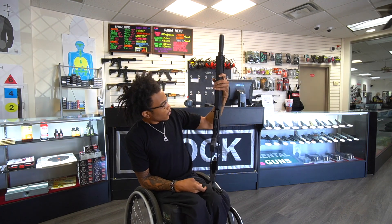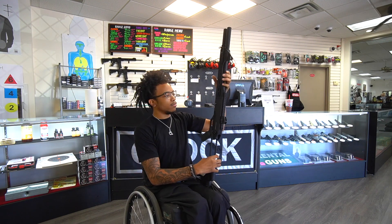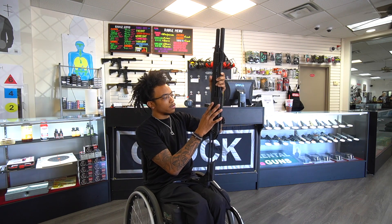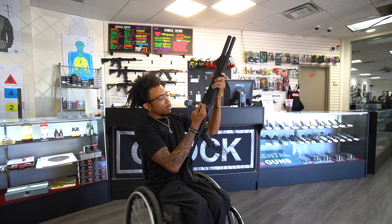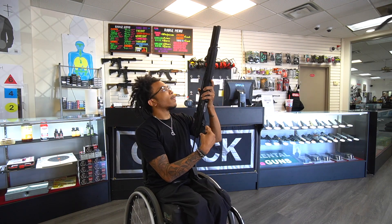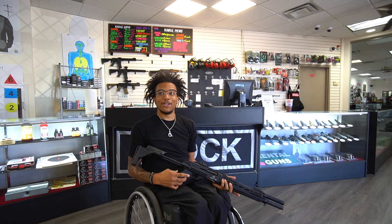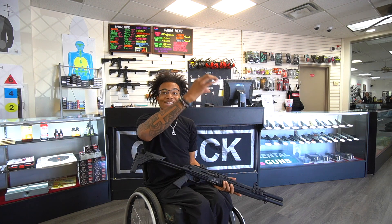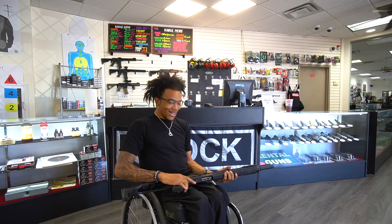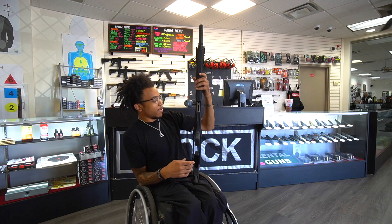It's not too difficult to get acquainted to. Got the bolt release on this side, no ambi charging handle, safety, and I think the sights are pretty good to pick up. My shots were pretty much dead center — I'm pretty surprised, so yeah, that's my review.